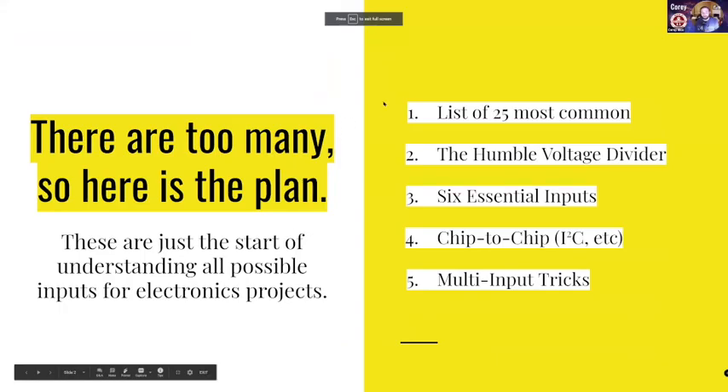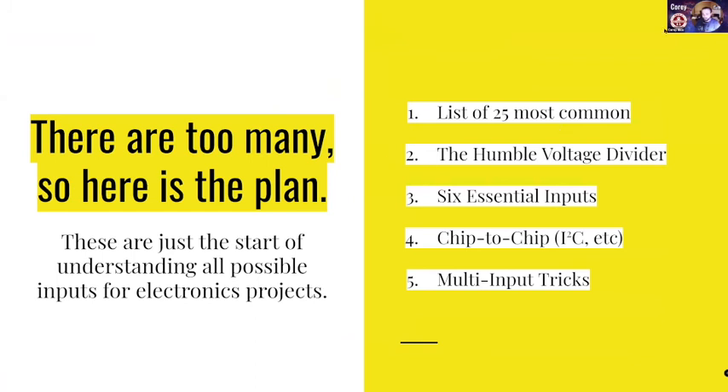There are many, many ways that machines can sense their environment. We're just going to list off 25 of the most common of those. We're going to go over the core concept at the heart of a lot of them, which is the voltage divider. We're going to talk about six essential inputs — six core things that you absolutely should know about — because they form the basis for lots of different pieces and parts. Then we're going to talk about chip-to-chip communication, which is another interesting topic that could be its own whole unit.